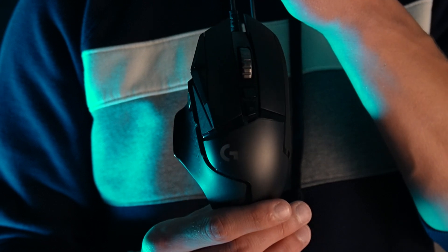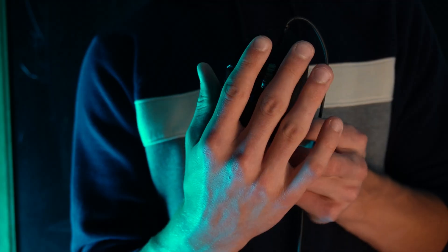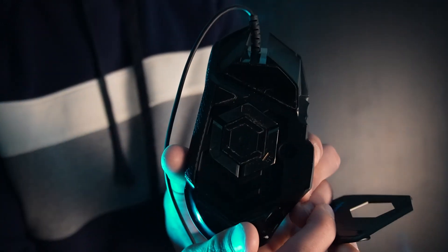This is a Logitech G502 Hero mouse, and it works like a breeze in an editing software. It was one of the best investments I never had to make, and I've had very little complaints about it. The mouse itself is a great shape and form for my hands, which I would consider to be quite average in length. The actual material is a durable plastic, and the weight seemed a little lighter than I expected — but there are weights you can distribute along the bottom of the mouse to give it that perfect feel.